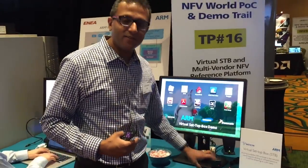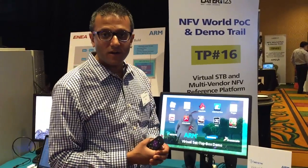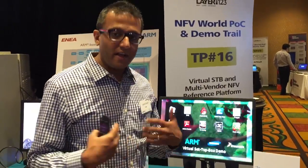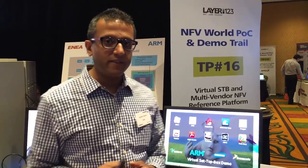Historically, they've had to update software, perhaps even upgrade the hardware to take advantage of new services. With this new architecture, it leverages NFV technologies to be able to roll out new services within the cloud.